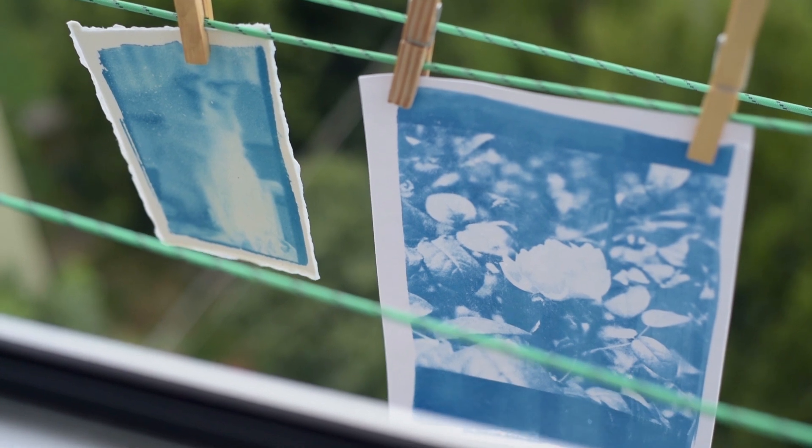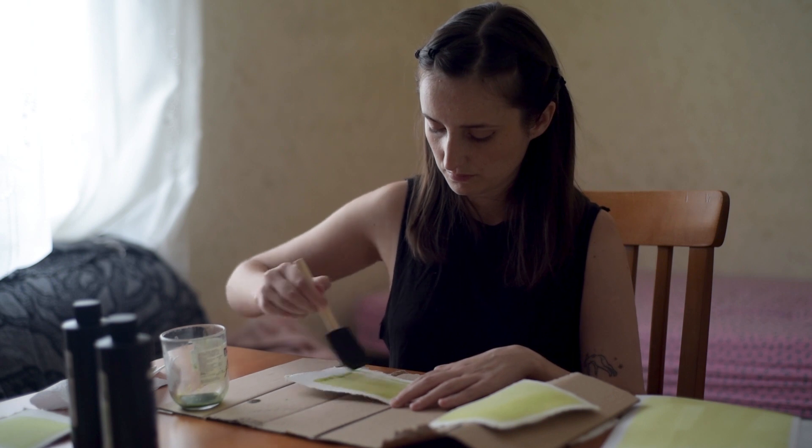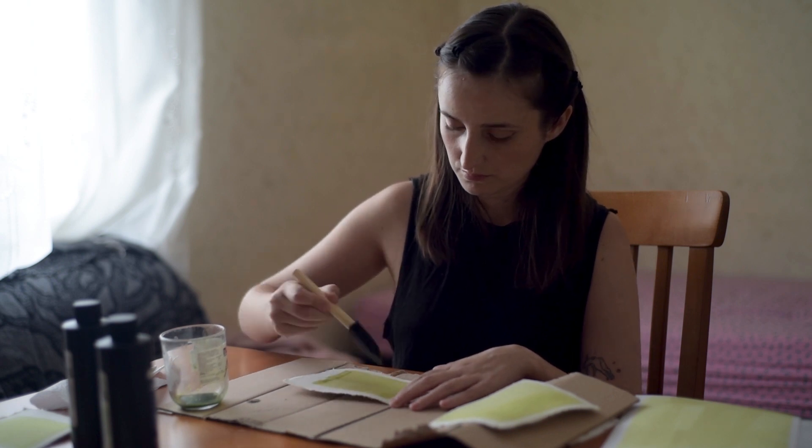Hey guys, so yesterday I started to experiment with cyanotypes for the very first time, and I was not going to make a video but then I had so much fun that I thought it was necessary to share it with you. I'm going to let you know step by step what I did, and maybe this will work for you as a sort of tutorial.